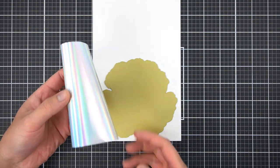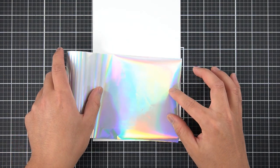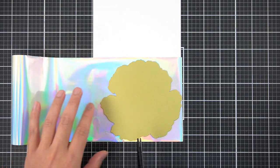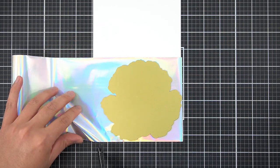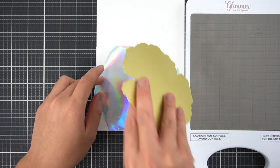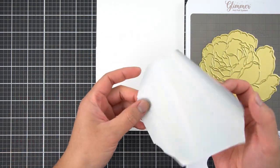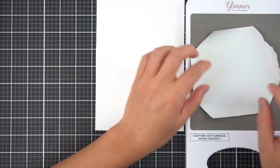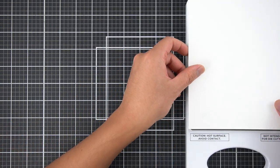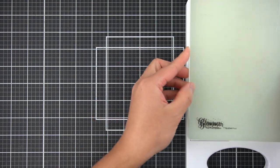For the card I showed you previously, I used this opalescent foil, and I'm going to use it again today for this re-creation. I am planning for enough foil to surround my hot foil plate. By now you probably know the basics of using your hot foil platform. First, you would lay down your plate once this platform is hot. Then you would lay your foil shiny side down on top of the hot foil plates, then put your cardstock on top, and lay down your shim if needed, as well as the spacer pad.